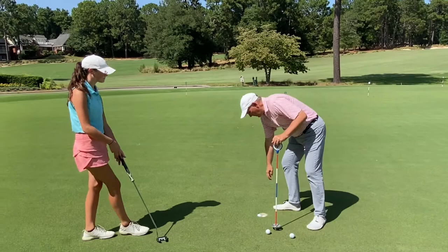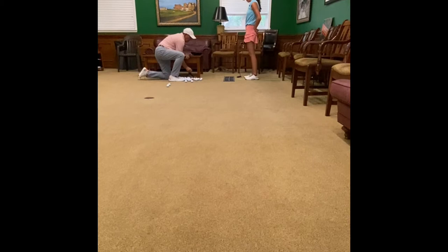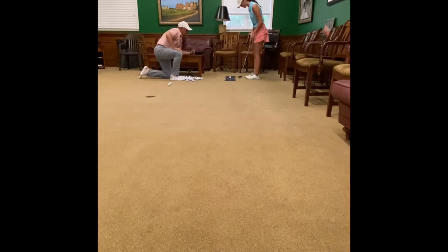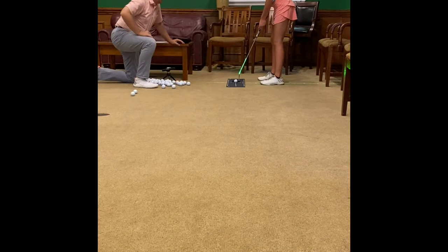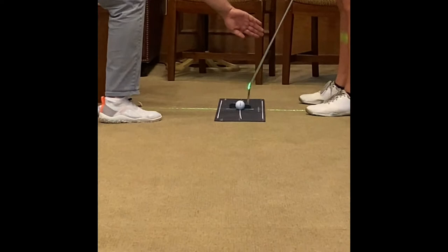Those ones with the lines on it — this would be closed and this would be open. Make sure your putter lines are correct. Now go ahead and set up to it. When you lean the shaft forward, remember you asked how much you should? See the lasers on the shaft? Lean it backwards — see how it's not on the shaft? Until it's on the shaft — that's perfect. Now go past that point — see that? So go back to where it's on the laser.